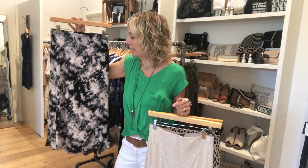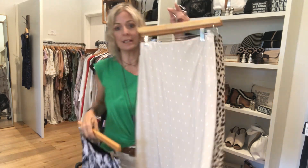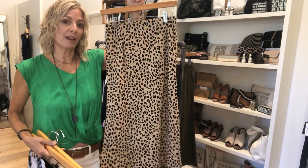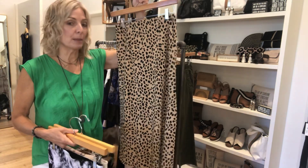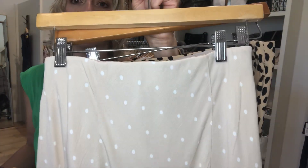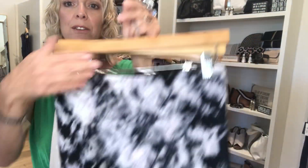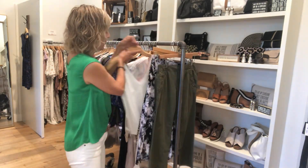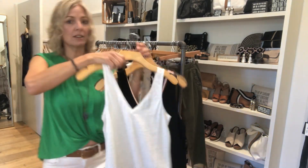Then some new skirts — Sanctuary is doing that sort of mid-calf, really simple design that's easy to wear with shirts. You can't find skirts very often that are easy to put on with stuff. I've gotten in some really fun prints and you could wear your t-shirts with them and like a pair of tennis shoes or a pretty sandal — just think about that for a change in your wardrobe.